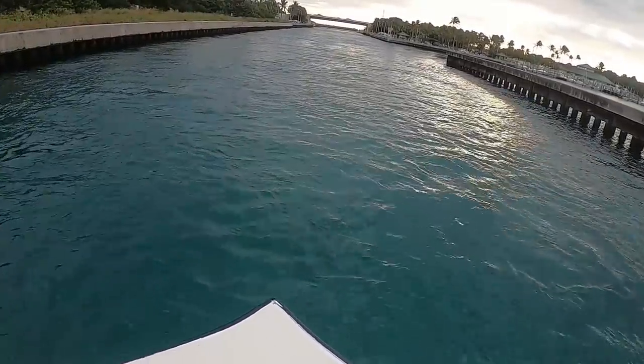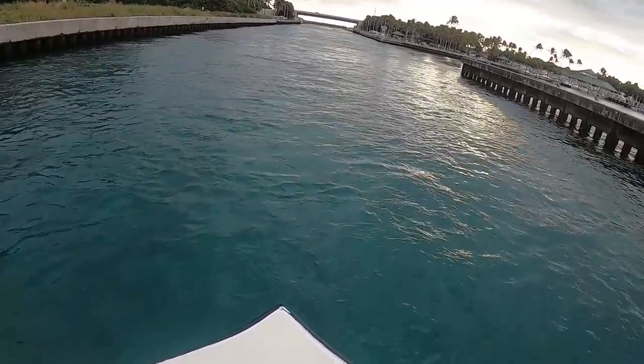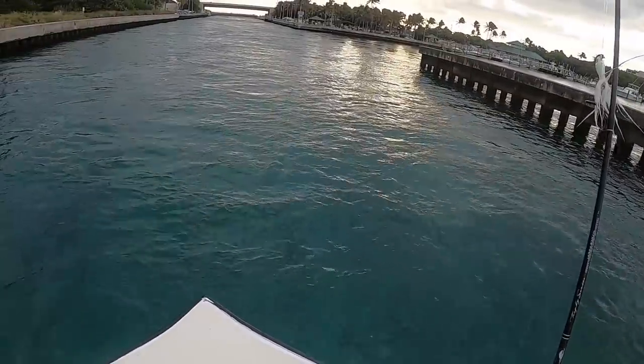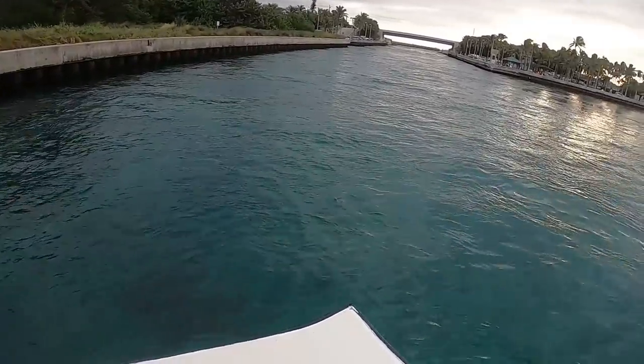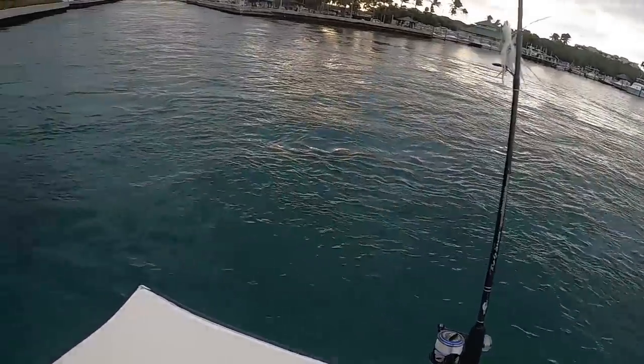Going through the inlet here. I've been through this inlet when it's really gnarly. It doesn't look that bad today, but the inlet's right in front of us. 75-degree day — it's not 75 now but it will be. Some clouds but not that bad. See how we do, check back in a little later.